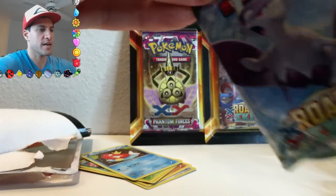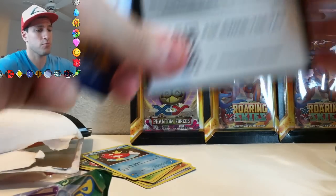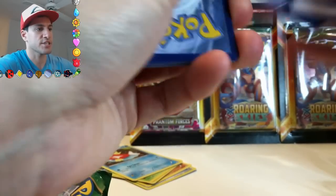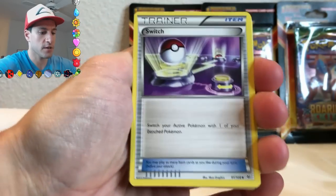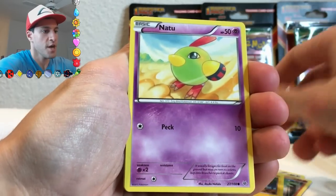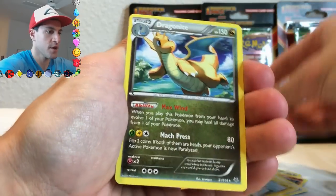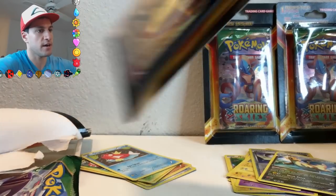We're gonna open up this Roaring Skies pack now — it looks like just Uncommons and Commons in there, but we'll open the rest of them and see if there's actually rares you can pull from those five cards. Cards pulled: Gliscor, Tranquill, Hawlucha, Pikachu, Natu, Spearow, another Natu, and a Non-Holo Dragonite to begin things off.